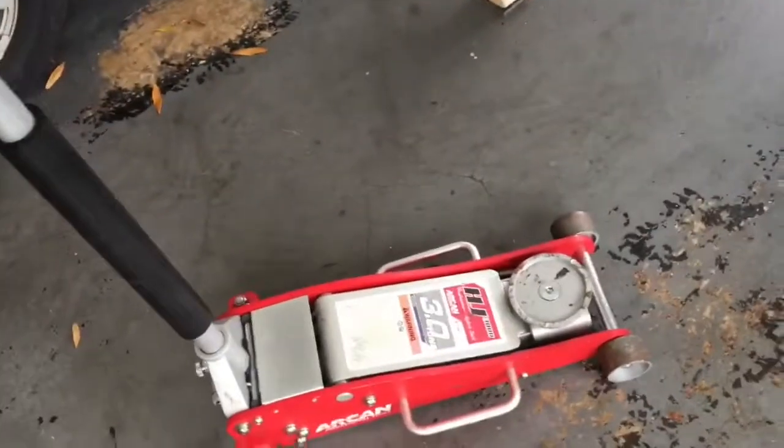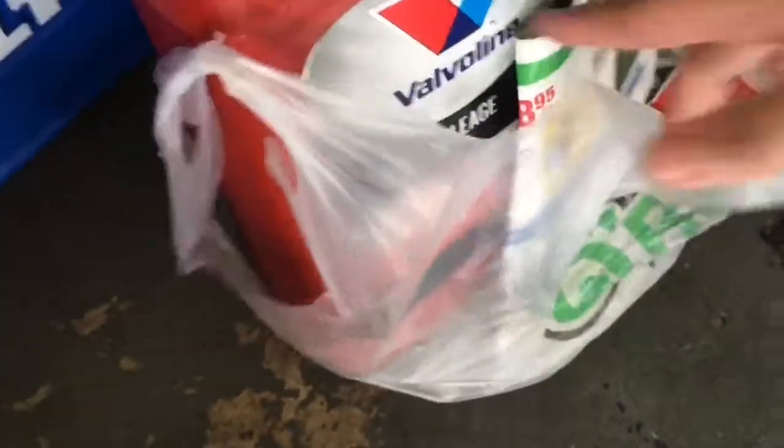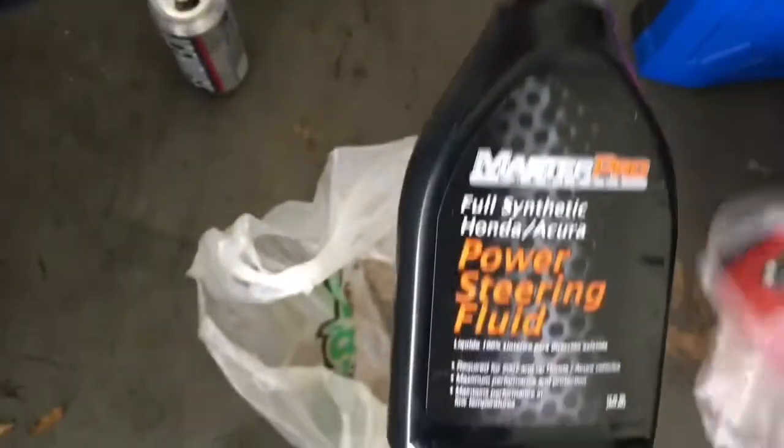First thing we're gonna do is find the filter. Unscrew the oil cap and let it steam out for a little bit — I ran the car this morning. With me today I got the 3-ton jack, my uncle let me borrow that. We got the oil from O'Reilly's — Valvoline high mileage 5w20. We got high strength fluid, and I think this is the brake fluid — gonna need some more of that. And we got the top of the line tools.